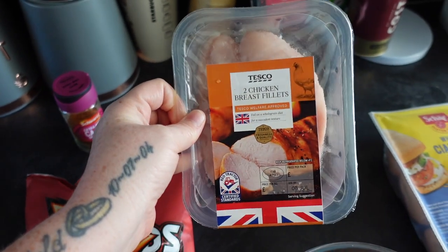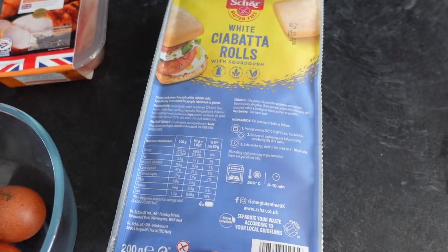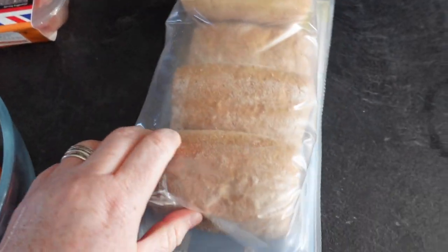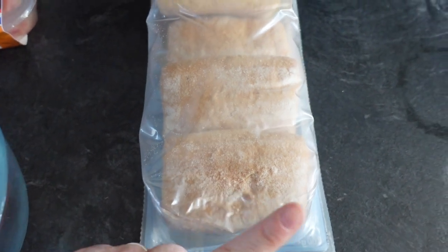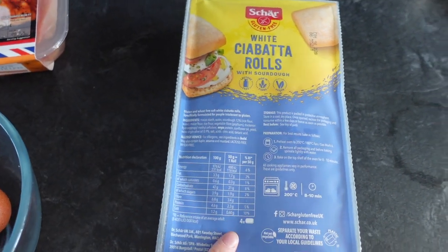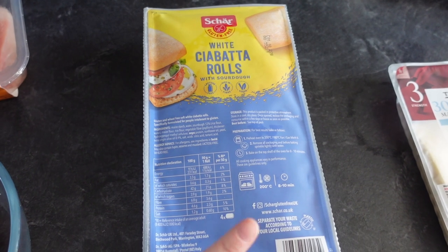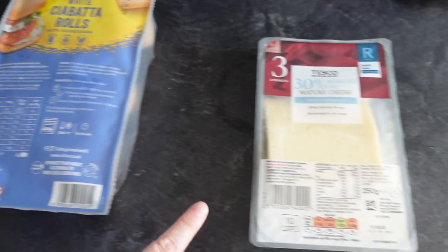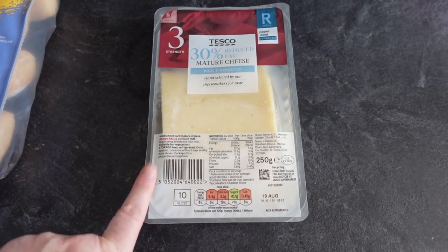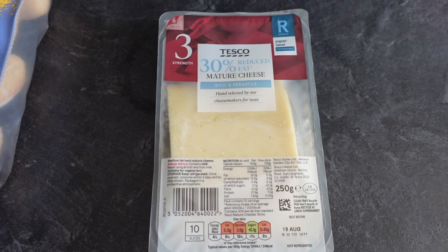You'll also need your chicken breasts — as there's only me and Danny, we're just doing two. Then you'll need two eggs. To pop your burgers on, we use the Schar ciabatta white rolls, and one of these is your healthy extra B. They are like mini fillet burger size and they are gluten free as well — we buy them from Morrison's in the gluten-free section. We also have a cheese slice, and one of these slices is one of your healthy extra A's, which we'll pop on top of the burger.